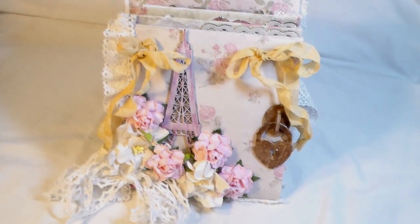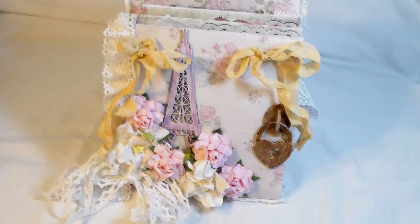Hello everyone, it's Carla here today. I hope you're doing well. I'm here to share a project with you. This is a design team project for two different online stores: the first one is Kitty's Scrap Post on Zibbit, and the second one is Gina's Designs. I'll put the links below as well as a list of all of the products that I'm using today.